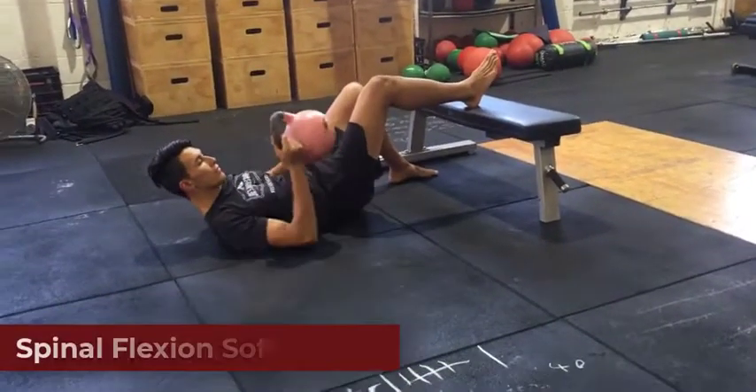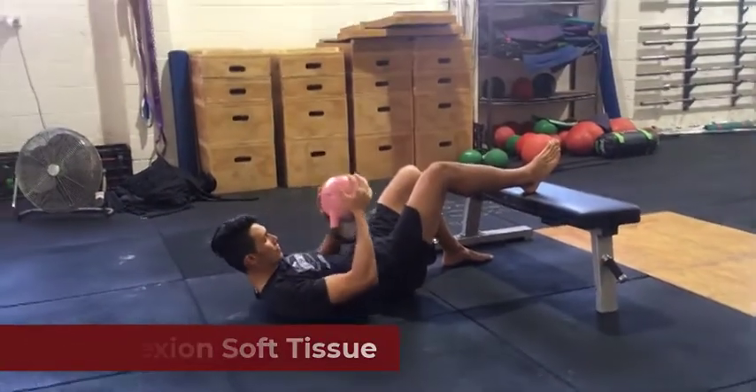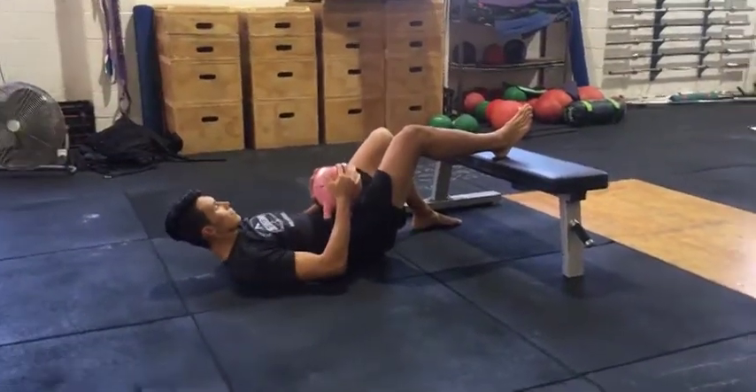This is a video for your soft tissue work to help with your spinal flexion. We're going to do some soft tissue work on your hip flexors and on your quadratus lumborum.